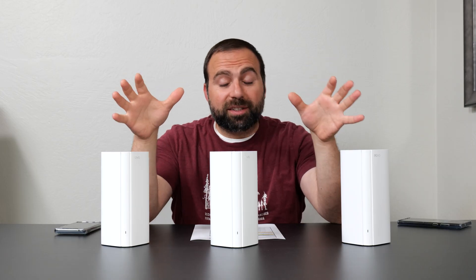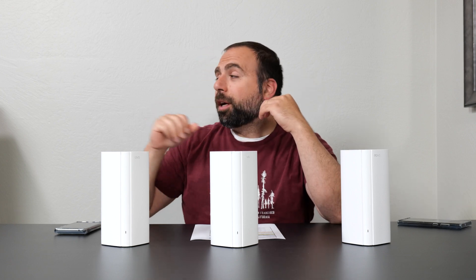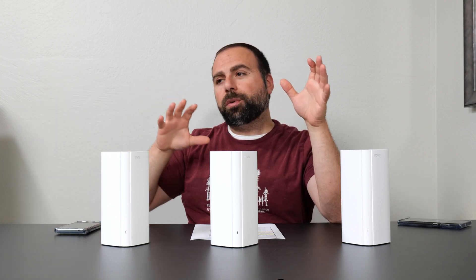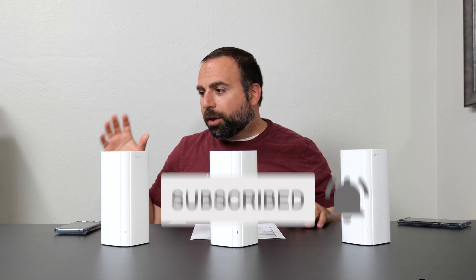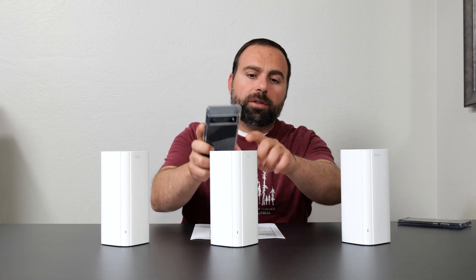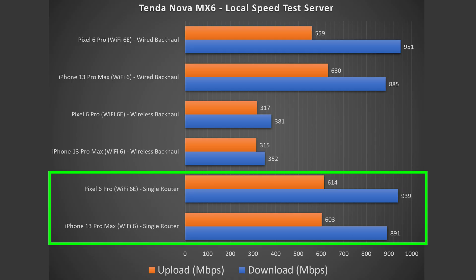To truly isolate this mesh system, I remove my ISP and the public speed test server from the equation by making my computer into a local speed test server. Essentially my computer becomes a server and I go from phone to router to my computer, isolating the router. This results in typically much better speeds, both in download and upload. As you can see in the single router configuration, there's a massive jump in speeds, especially for download.